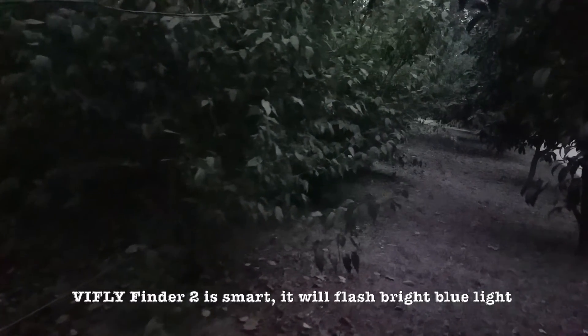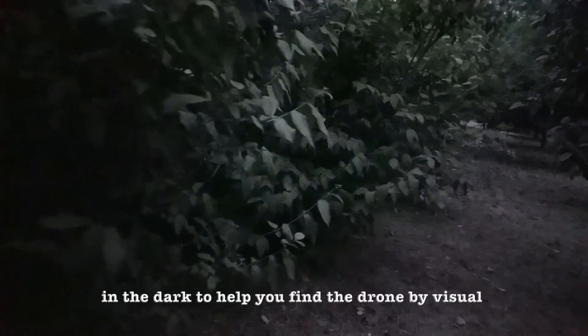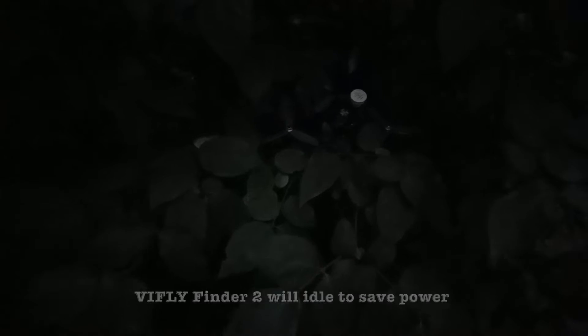VIF Life Finder 2 is smart. It will flash a bright blue light in the dark to help you find the drone visually. If you fail to find the drone before late night, VIF Life Finder 2 will idle to save power and avoid disturbing your neighbors until dawn.